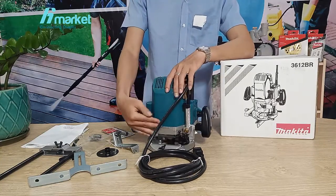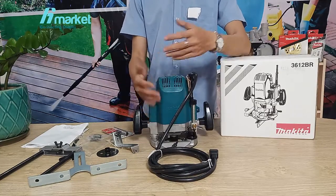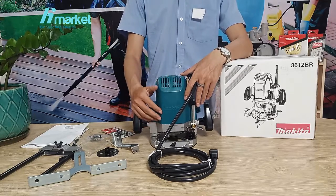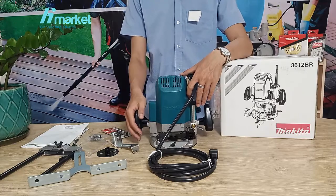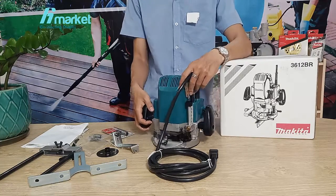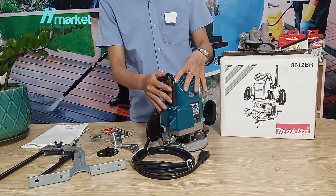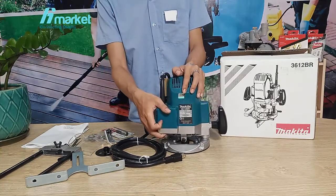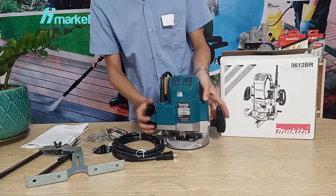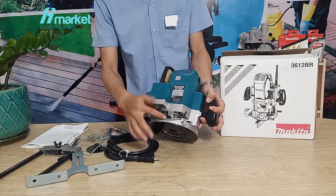The total height of the machine reaches 287mm, manufactured by Makita. For the specifications, the no-load speed reaches up to 20,000 RPM. The power consumption is 1,600W, so it is very powerful.